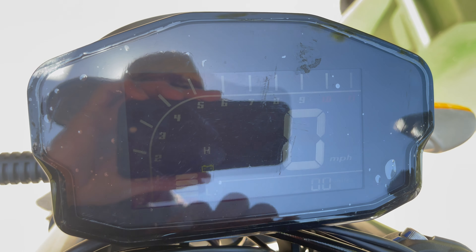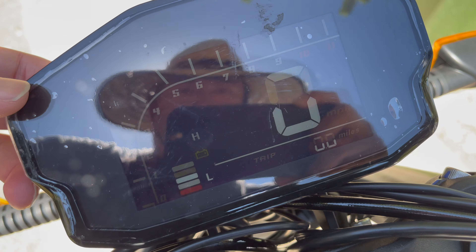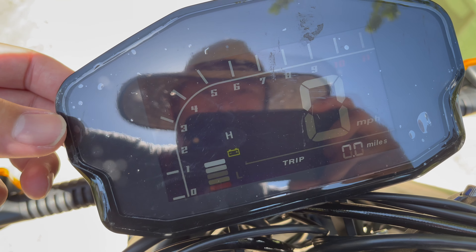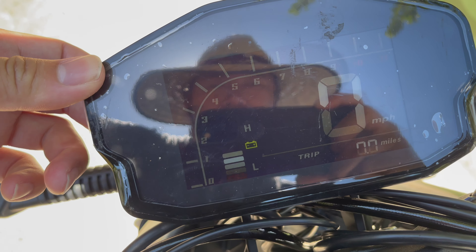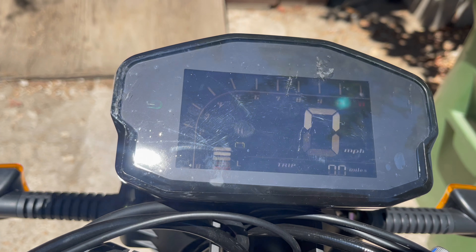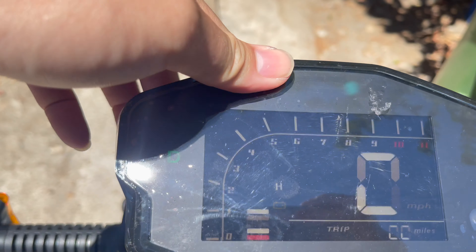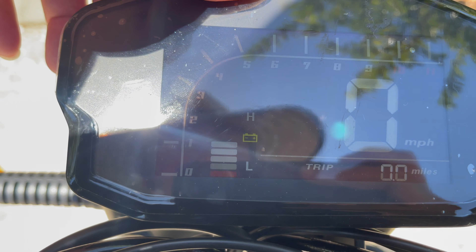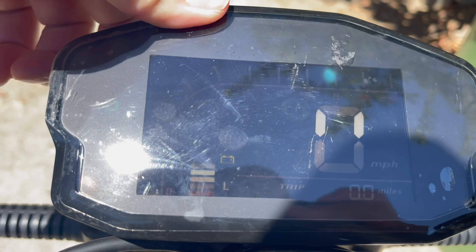Someone told me in one of the videos that there's a button on here and I found it — these buttons right here and one right here. It's pretty bright. Pressing the left button — nothing. Right button — nothing. I think it's because it's charging. I'm in drive mode, kickstand is up, and the buttons in the back do absolutely nothing. You can press them but they do nothing.